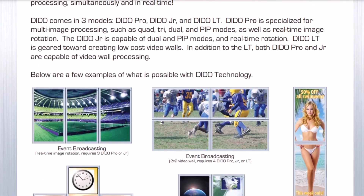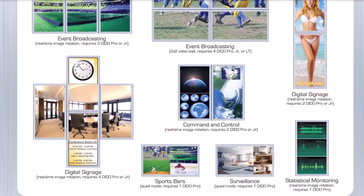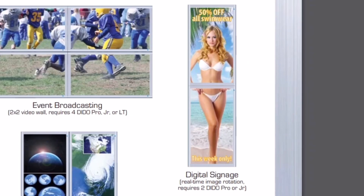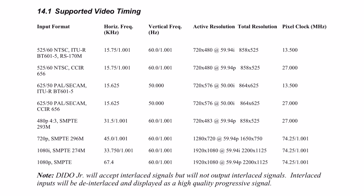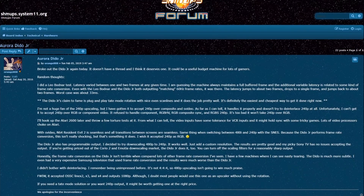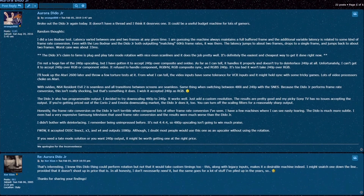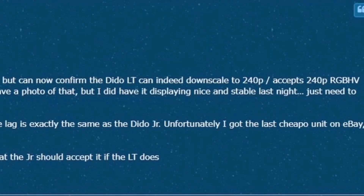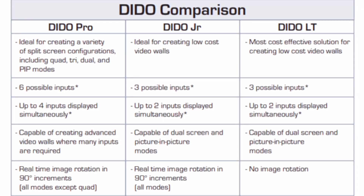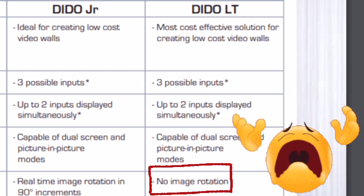The Dido Jr., made by Aurora Multimedia, was marketed for commercial advertising as a video wall processor with portrait mode rotation. They scale up and down an array of resolutions, and it's the user-programmable option that's gotten my attention. I first read about these scalers on a shmups forum, with reports of programming the LT and Junior models for 240p output, where the former apparently shares the same features as the Junior, although without image rotation.